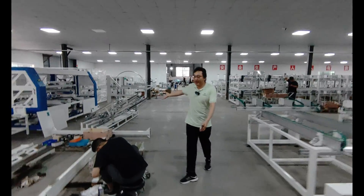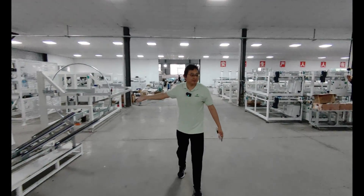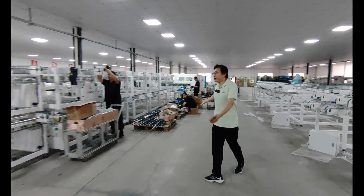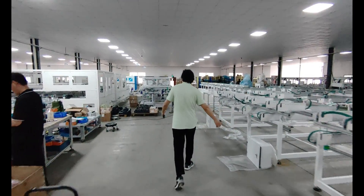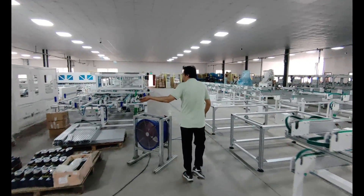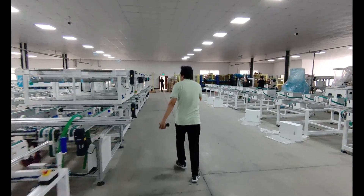And here is the aluminum glue machine. Follow me to this side — here are also conveyor lines. And here is the taping machine and some conveyors here.